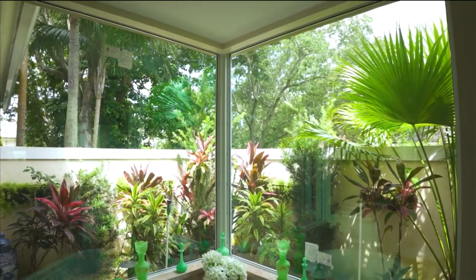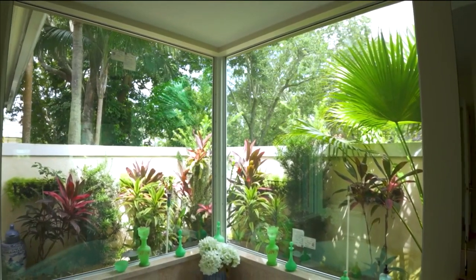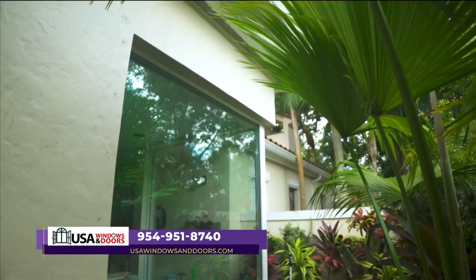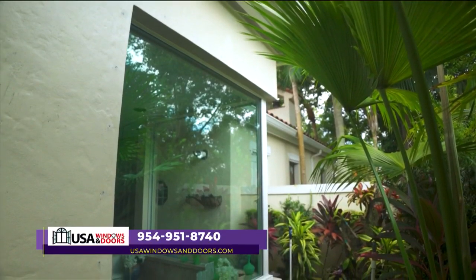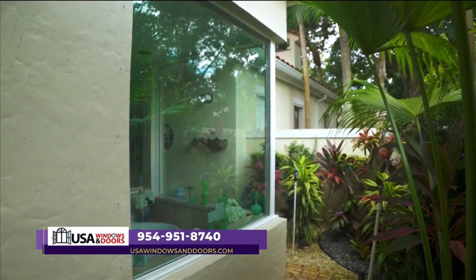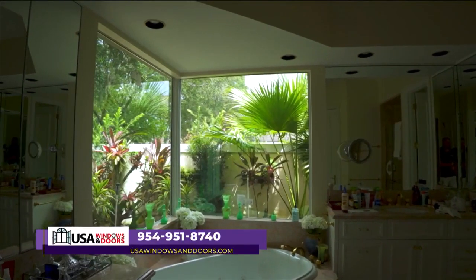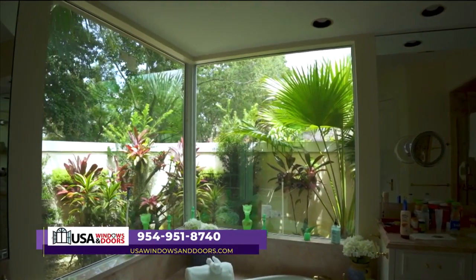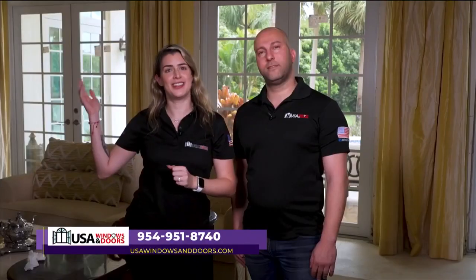Hi, this is John with USA Windows and Doors, and I'm Jennifer. Today we're going to show you beautiful windows we've done to this home. What's unique about this home is the master bathroom and the large picture windows in the front. Typically when people change to impact windows and doors, they want a nice unobstructed view. In the master bathroom, there are two windows that meet in a 90 degree corner leading out to a courtyard, and with impact windows we were able to accomplish that.